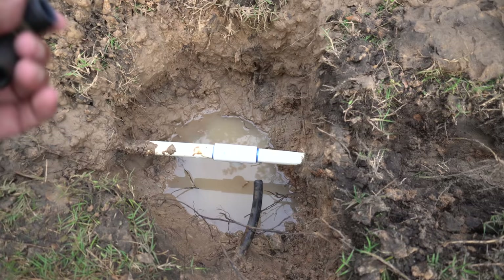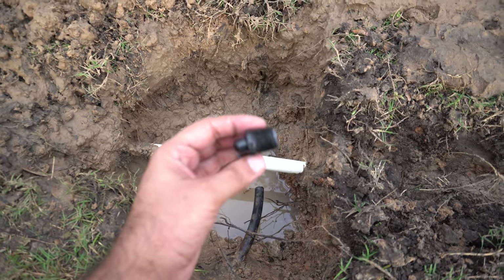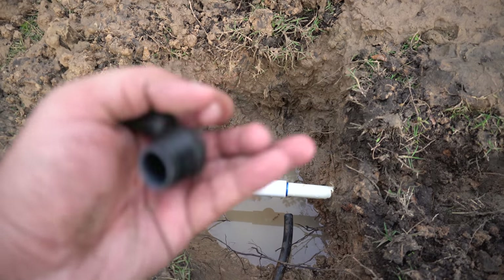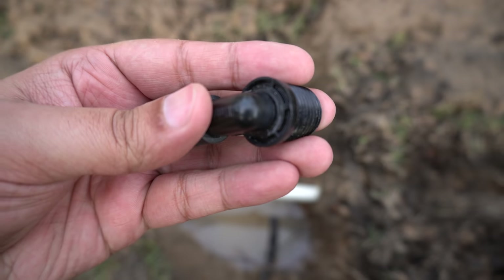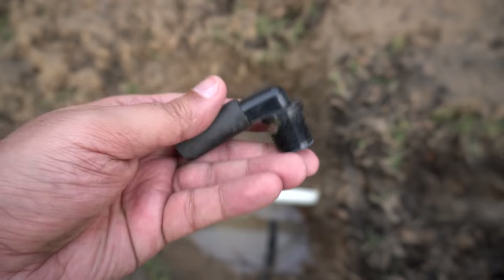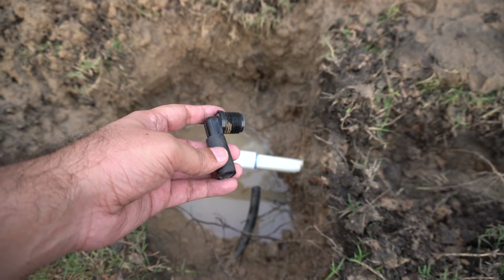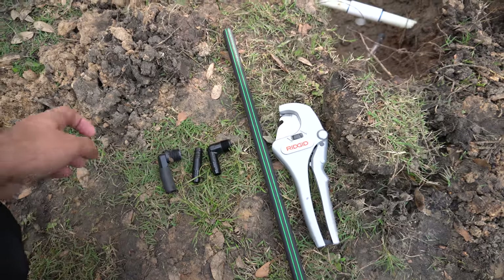As I thought, the joint in the T was just a threaded joint, so I cut the poly pipe and unscrewed it and got it out. As you can see here, it actually has a crack right here. So I'm going to get a new one, just thread it in, then put a coupler on the poly pipe and we'll be done with it.